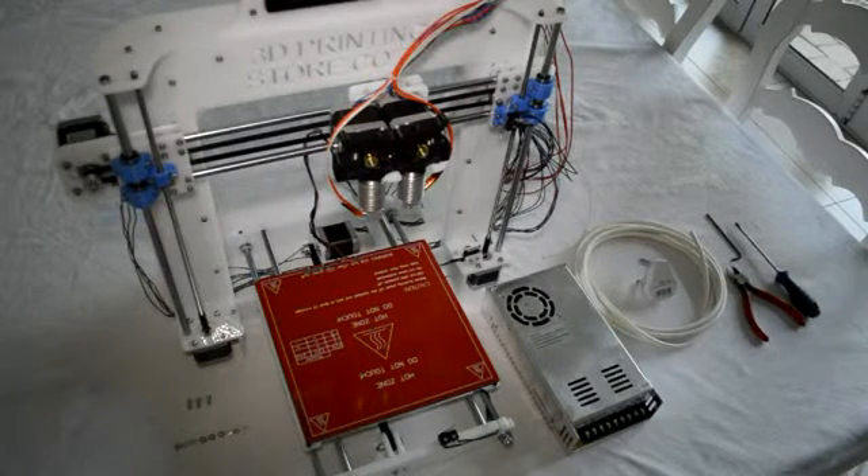In this video we will go over the assembly of the power supply kit. When you want to assemble your power supply to your printer, your printer will look something like this.